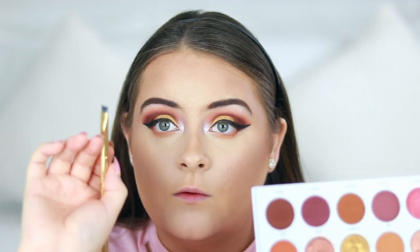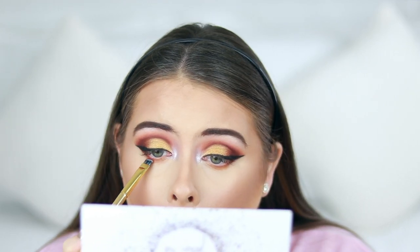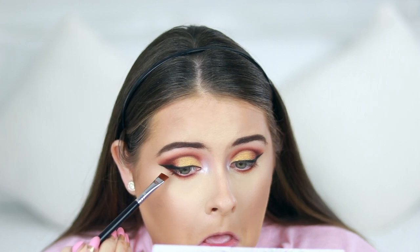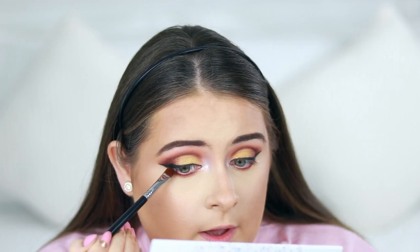Taking the shade 'Framed' on my Morphe Y21 brush, I'm going to push this up close to my lower lash line. Then taking a little bit of 'Secret' on my Sigma E15, I'm applying this to the outer corner close to my lower lash line, just connecting that with the winged liner.